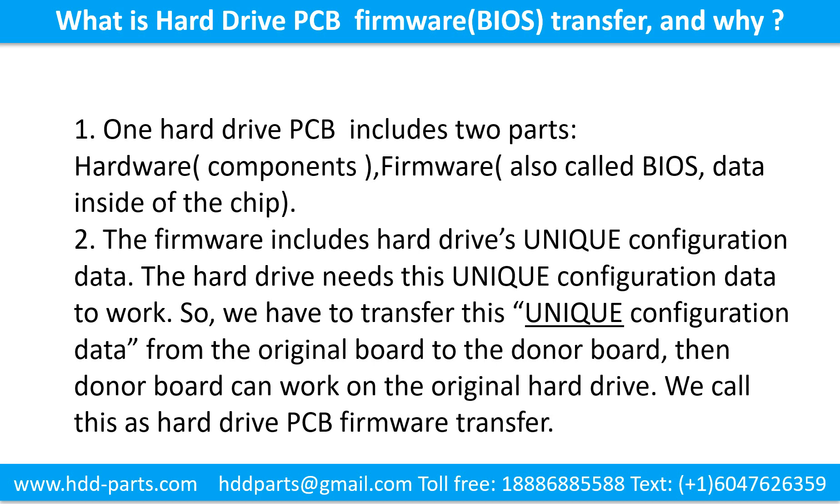What is the hard drive printed circuit board firmware transfer and why? One hard drive printed circuit board includes two parts: hardware and firmware. Hardware means the components and the printed circuit board. Firmware, also called BIOS, is the data inside of the chip. The firmware includes the hard drive's unique configuration data, which the hard drive needs to work. So we have to transfer this unique configuration data from the original board to the donor board so the donor board can work on the original hard drive. We call this the hard drive printed circuit board firmware transfer.